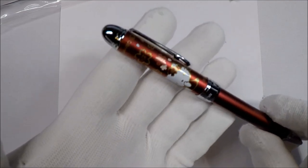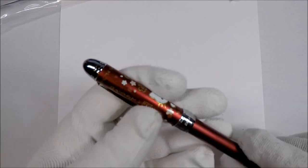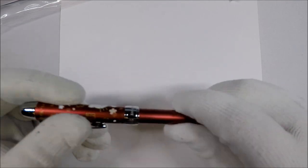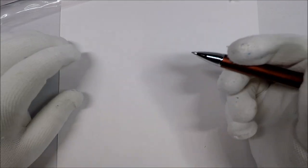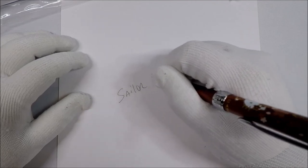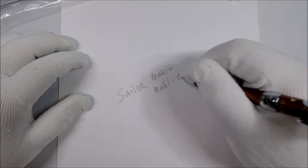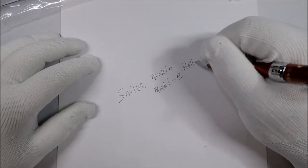Let's check out Hello Kitty in all of her glory. This is from Sailor Japan. The exact model — I've seen two different spellings of it. This is the Sailor Makie — spelled M-A-K-I-E. And this is the Hello Kitty edition.